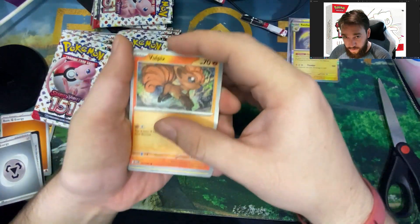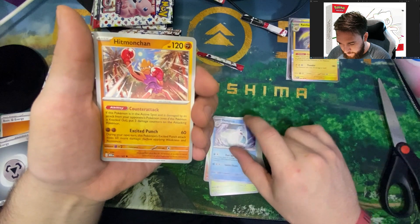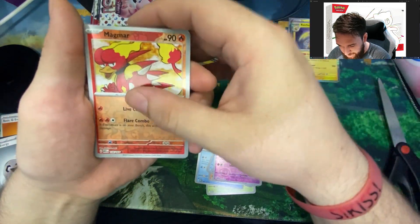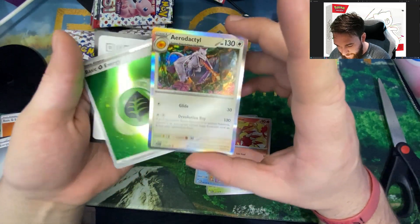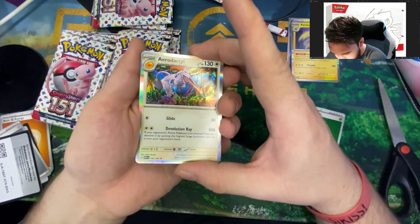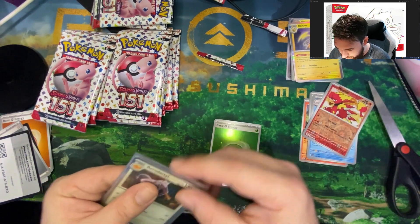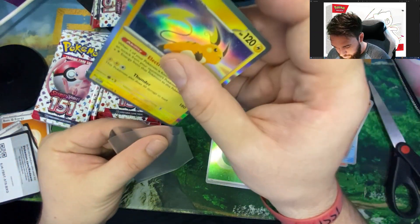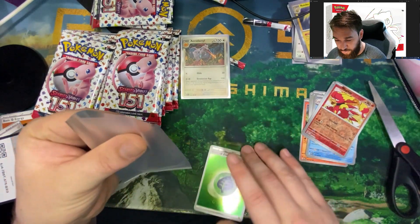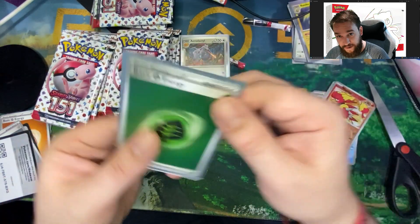Vulpix with an interesting art style, Magnemite — that one looks like a toy they took a live photo of, which I've been seeing more of lately. Caterpie, Eevee, Dewgong, Hitmonchan. The arts on these are really cool — Seaking, Clefairy with the reverse holo, Magmar with the reverse holo. We got Aerodactyl and the green energy, so the fancy energy, and the full holo on the Aerodactyl — what a beautiful card. In this set the energy you're looking for is the psychic energy, the purple one, because it comes with a gold border on top of being a holo.